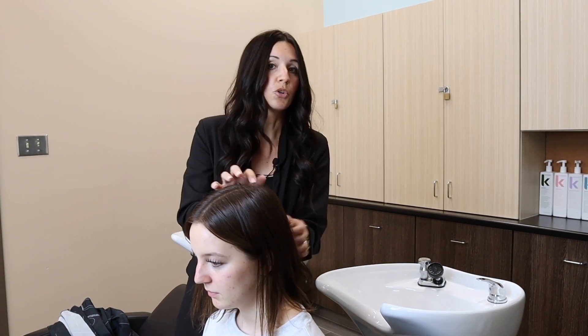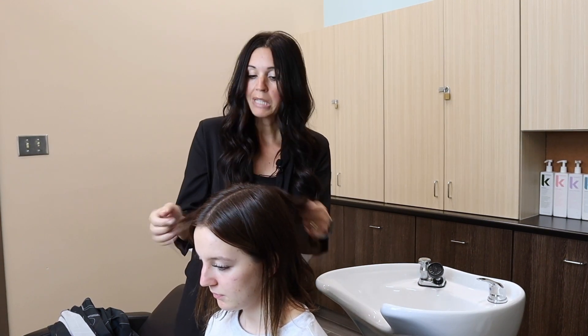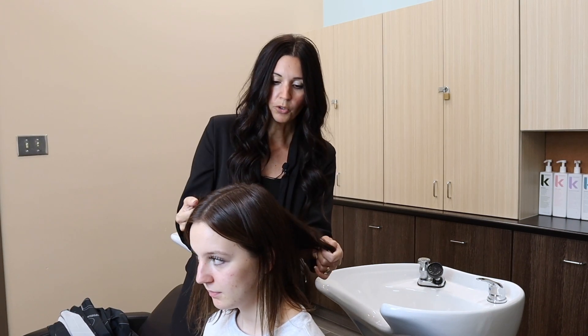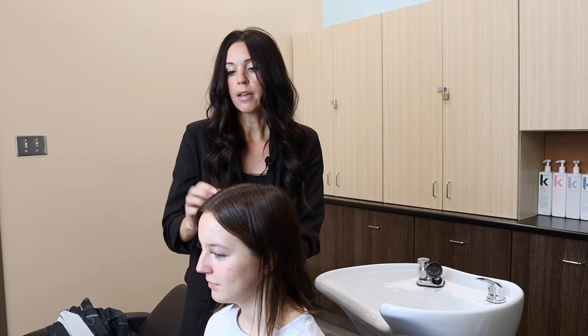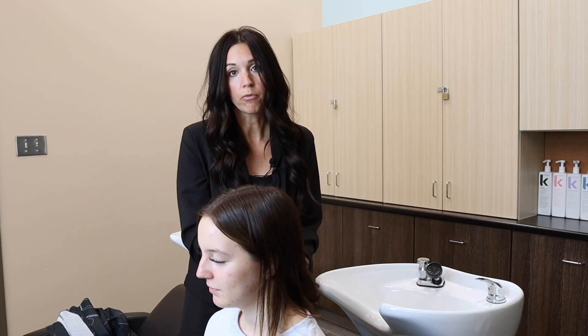Her scalp is very healthy. There's no redness or any abrasions, nothing like that that we have to be concerned with. If there are ever open sores on your client, do not perform this service. This puts you and the client both at risk.